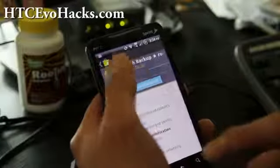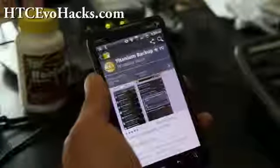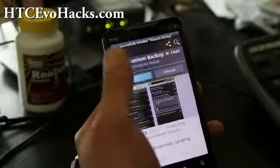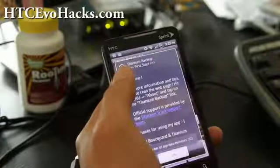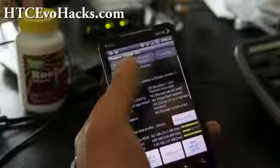You can also create an update.zip file and install it that way, but this method is easier for most people. It's going to download — open it up after it downloads. Once it's installed, open it up, allow root access, hit OK, view the changelog, and hit OK.